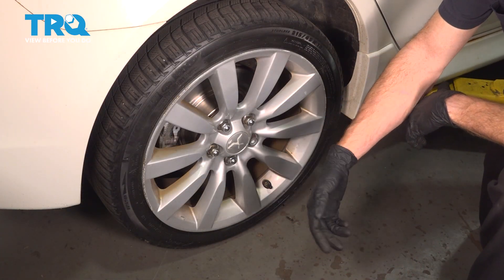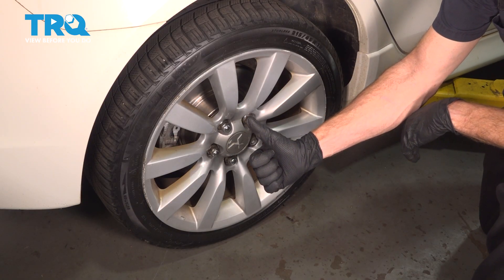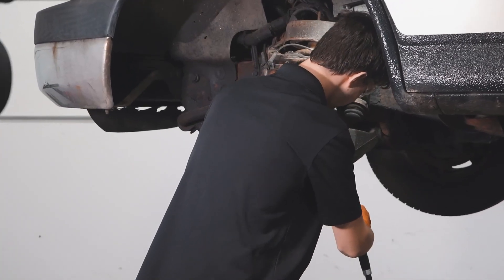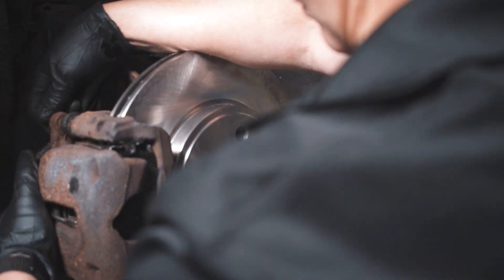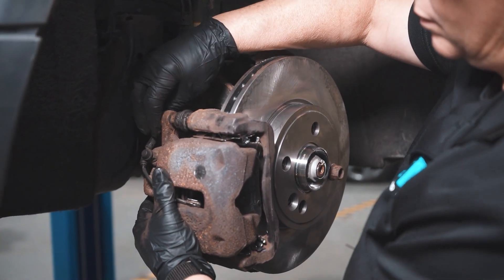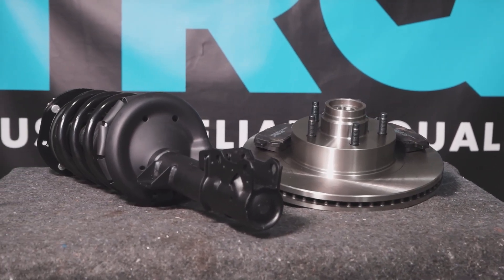We've got our vehicle back together. Go ahead and take your vehicle for a road test and make sure you have no ABS wheel speed sensor warning light. Thanks for watching. When only the best will do, demand TRQ — the only company that lets you view before you do. TRQ is committed to offering the highest quality aftermarket auto parts that are engineered with peace of mind. Thanks for using and viewing with TRQ.